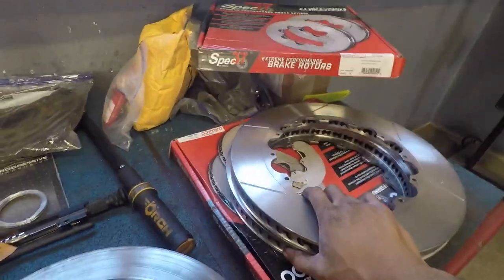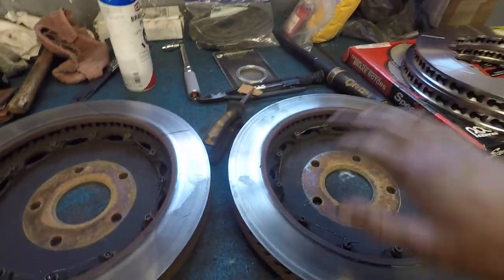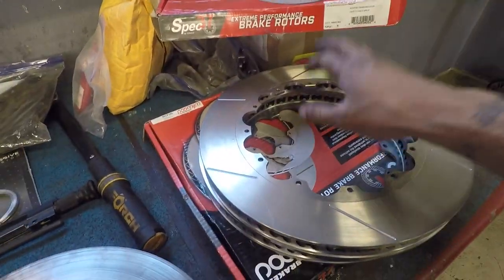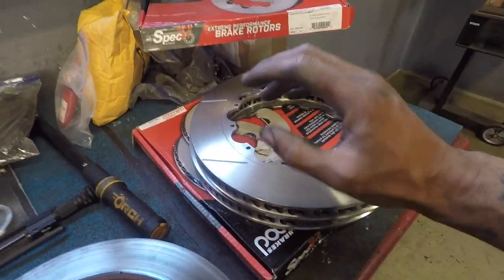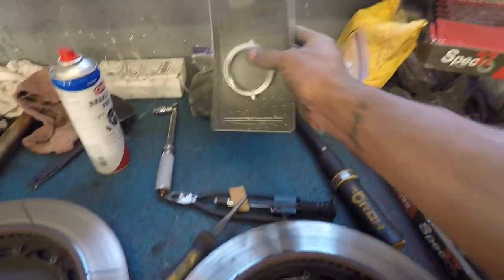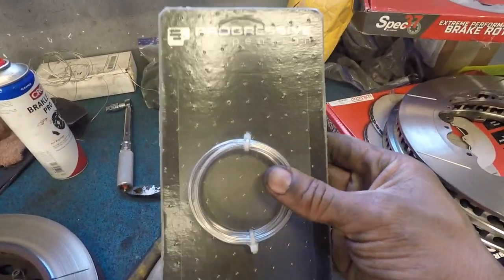What's going on today, fam? So we're back again, and today we're going to be replacing two-piece rotors. I got some new rotors right here. I'm running a Wilwood Big Brake kit — all this stuff is Wilwood. What we got right here is their 14-inch rotor rings. I'm going to have all the part numbers and links to where you can buy this stuff in the description. We're going to need our lacing wire right here.